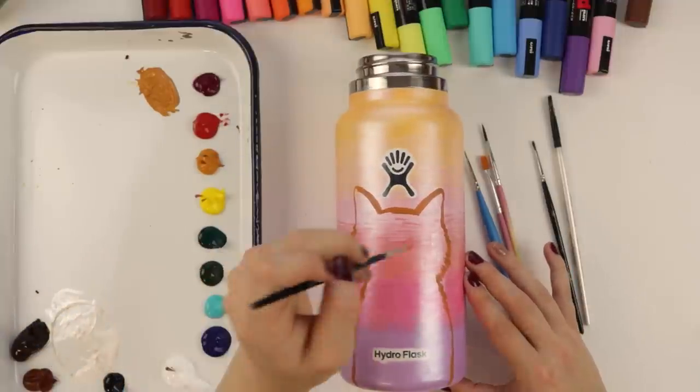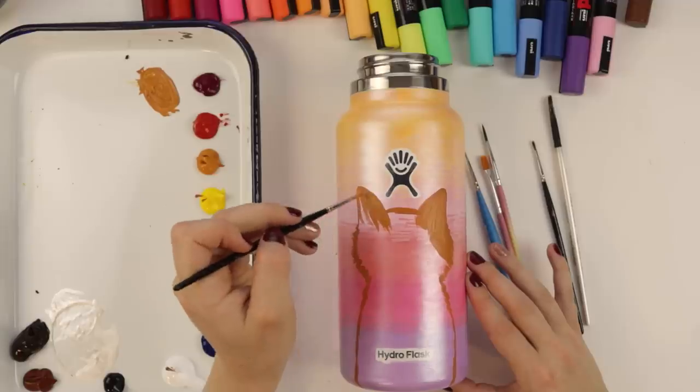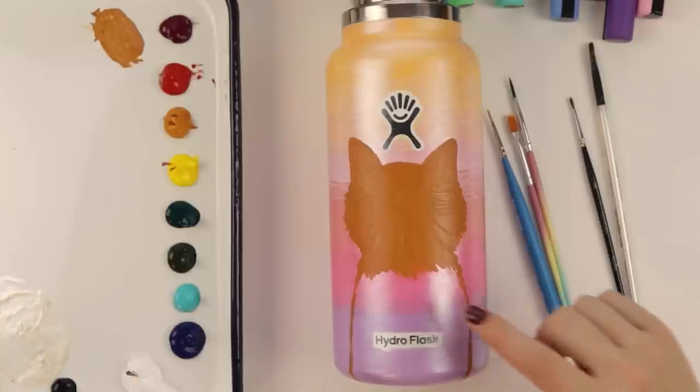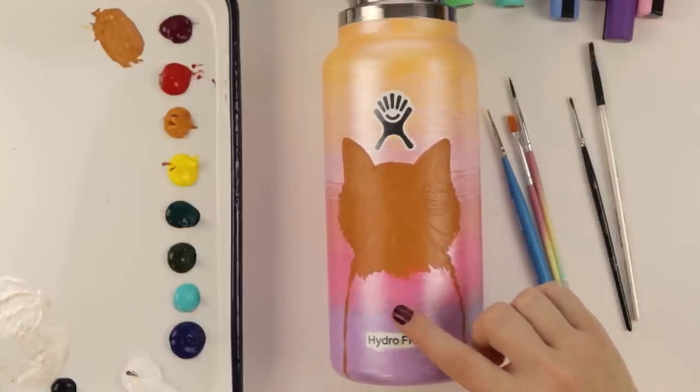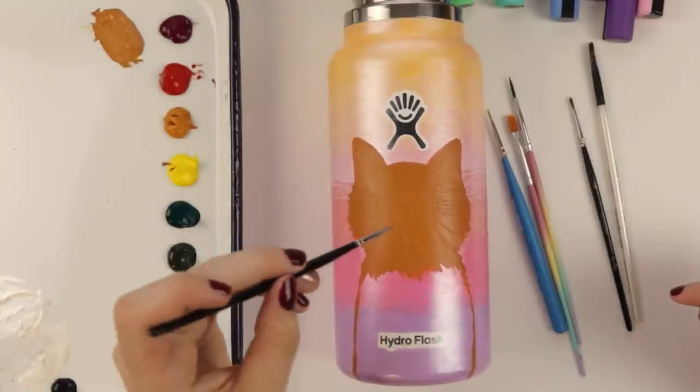We have the cat shape, so now I'm just gonna fill it in. I'm not gonna do the fur down here because this is gonna be a sweater, so may as well not waste that paint. It is with great regret that I have to share some really sad news.